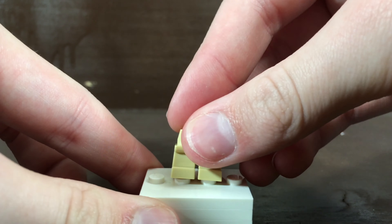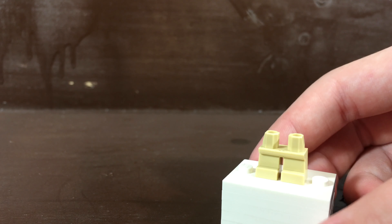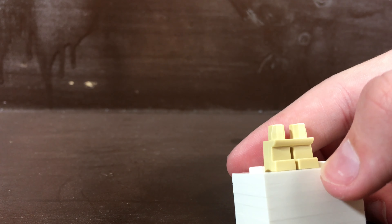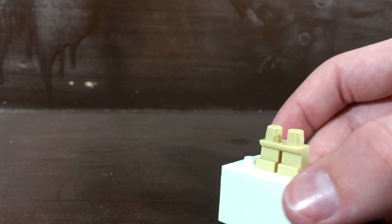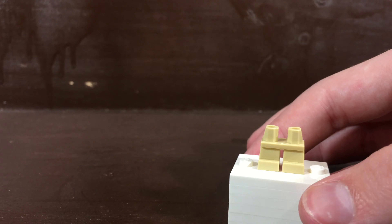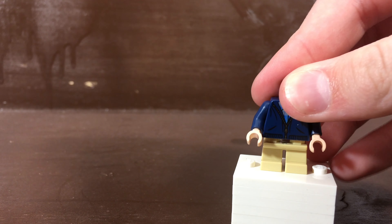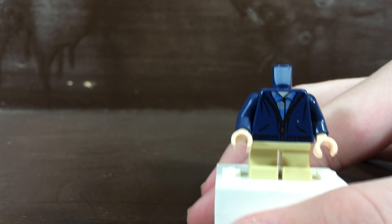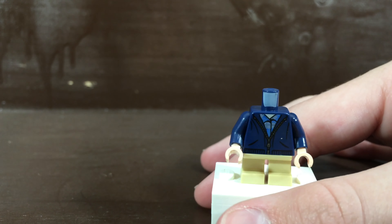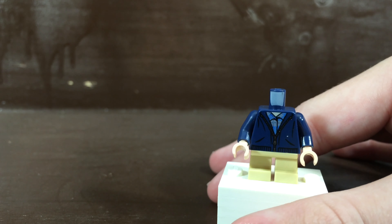First up for Hero Boy, you'll want to use some light tan legs. He has yellow pants in the movie, but Lego doesn't make yellow pants — in a normal Lego set they'd look like he has no pants on — so tan is the closest color I could get. Then I use the torso from Harry Potter's Aragog's Lair set, which I think looks somewhat close. He has a yellow shirt underneath, but this is the closest I could get to his robes.